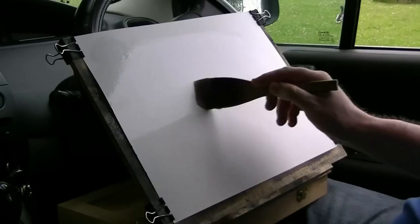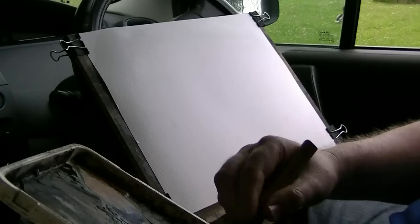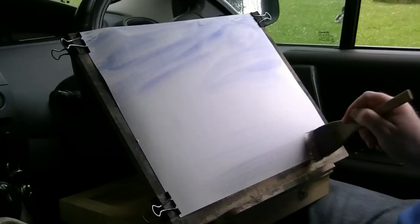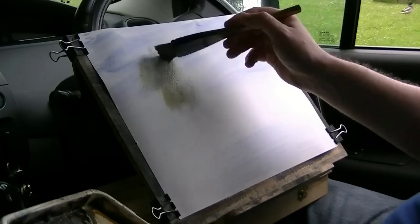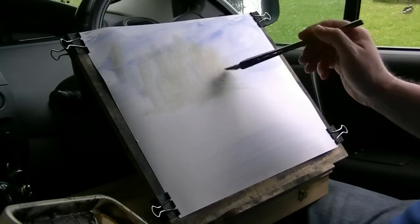Time starts — covering the paper all over with clean water using the big paint brush. And then just at the very top, see a little bit of sky. A bit more on this side. Then raw sienna, a bit of lemon yellow. I want to come down to about that far down the paper, and there's a bit of a gap there.